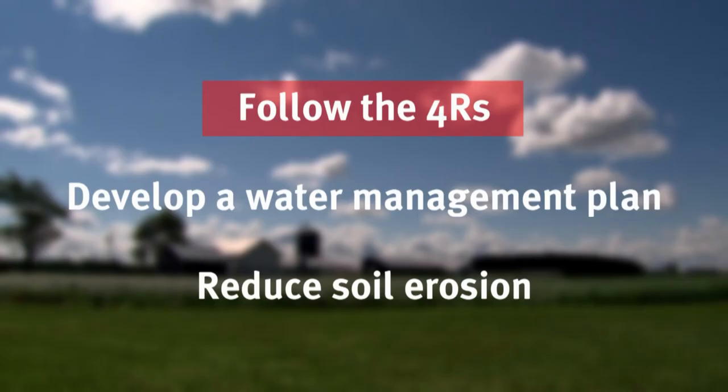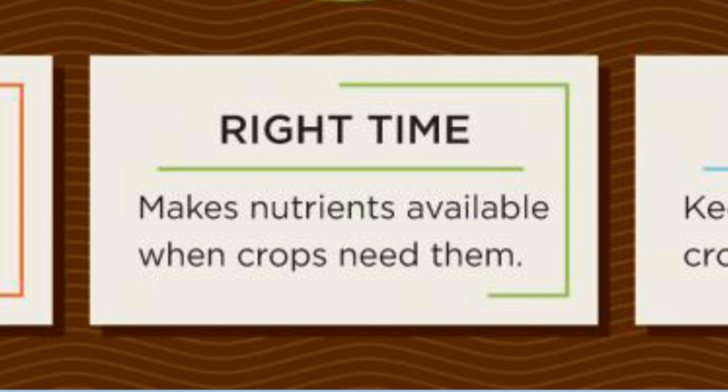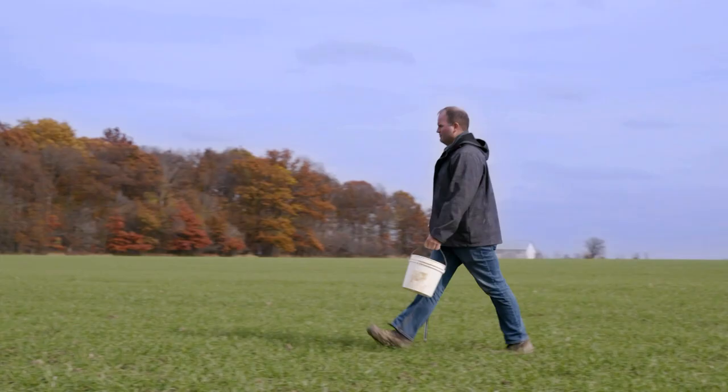The science is now starting to coalesce around three main principles or recommendations. The first set of recommendations revolves around the four R's of nutrient management, which are applying nutrients from the right source, at the right rate, at the right time, and in the right place.